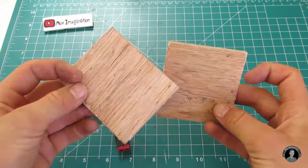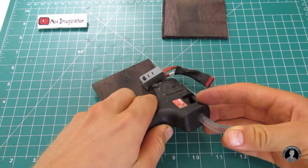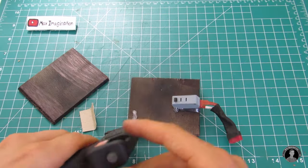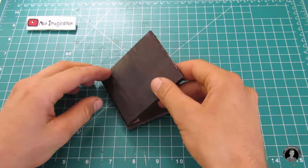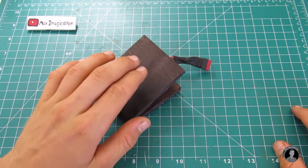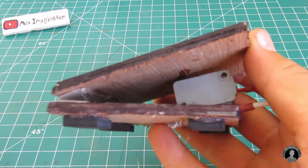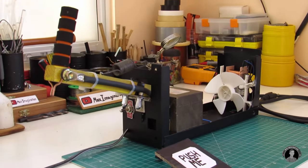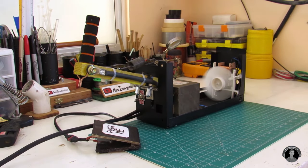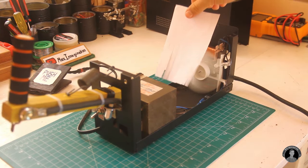Now let's make the spot welding machine's push pedal, which will be housing the 15 amp momentary push button switch. And for fun, you can even add on a 'push me' sign. Hooking it up to the unit itself, we are ready for action. As you can see, there's plenty of airflow flowing in through the machine, bypassing the transformer and back out, cooling the whole thing.